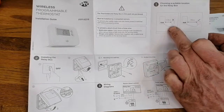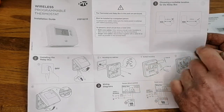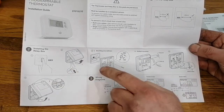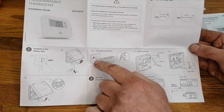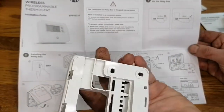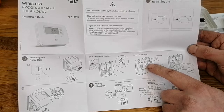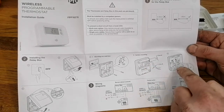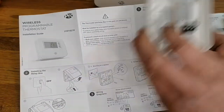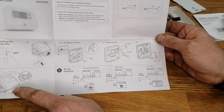The instructions say it needs to be over a foot away from the boiler - I've never seen that before. Turn the power off, split the unit, screw the back to the wall. It doesn't show rear wiring but you could bring wiring in at the side - there are some little snap-outs that allow you to bring wiring up the side of the back box. We've got live, neutral, live, and then A and B. Push your wires in where they need to go and pop the unit back together.